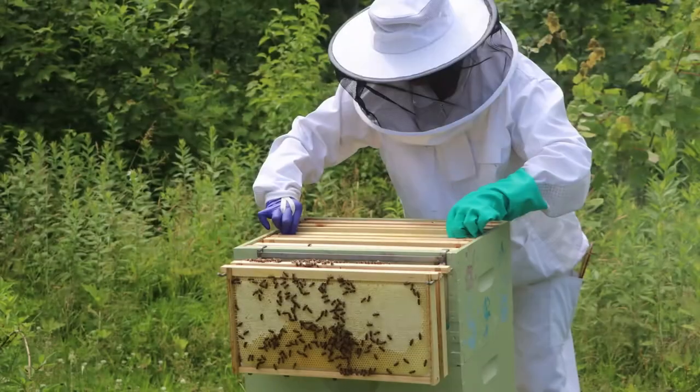So how do you split a hive? Well you may have heard the old adage that if you ask one question to two beekeepers you're going to get three answers. And that definitely applies here. There are lots of ideas and methods for splitting beehives. We're going to show you one of the easiest methods out there — the walkaway split.